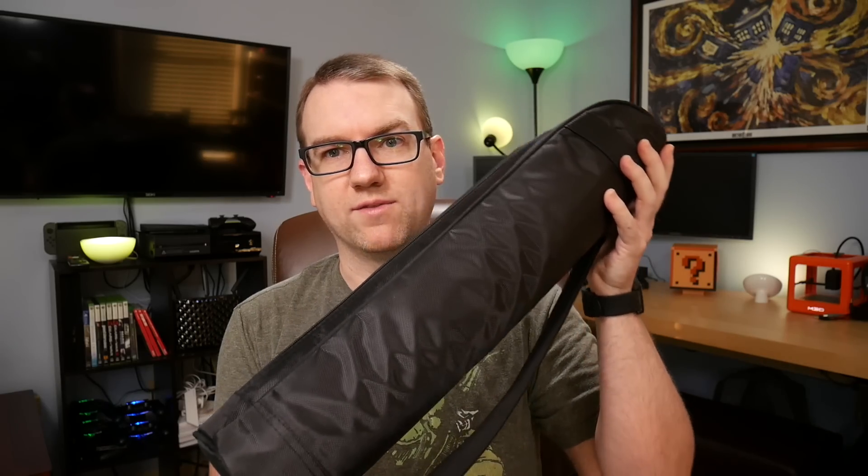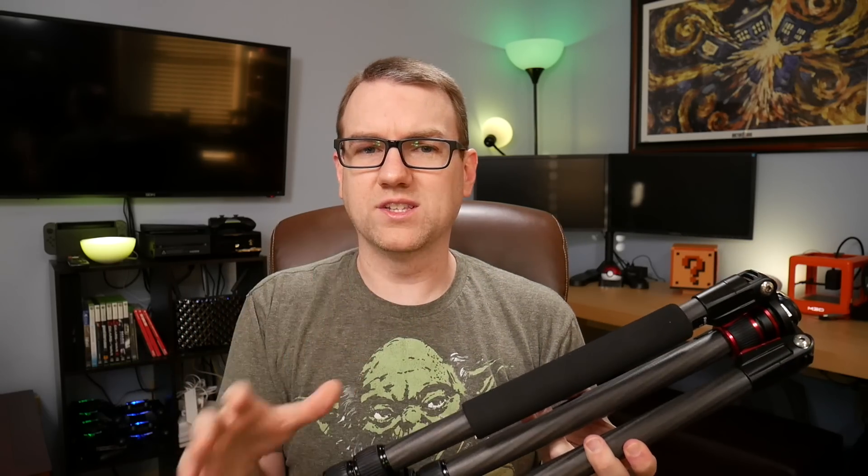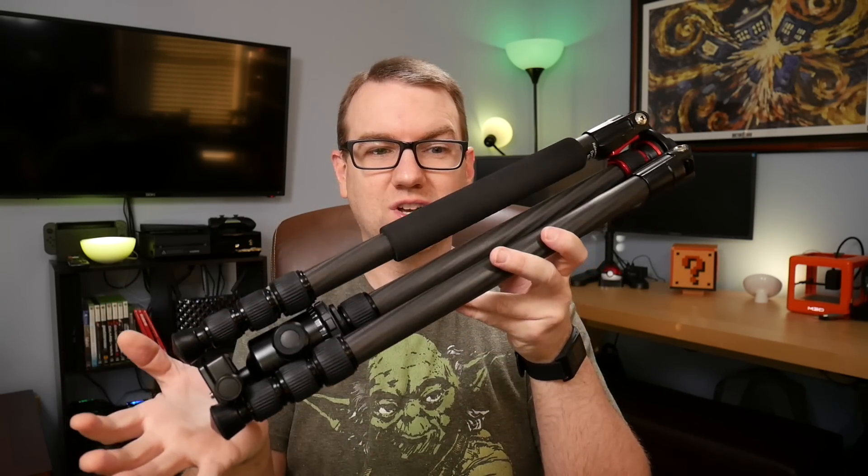The tripod itself does come in this bag — a very nice carrying case, which it will probably never be in again. But if you do want to protect it when you're traveling around, this will get the job done. And it may be a little hard to show all of this on camera, so I may have to switch out in a minute.